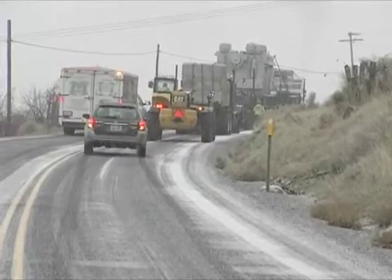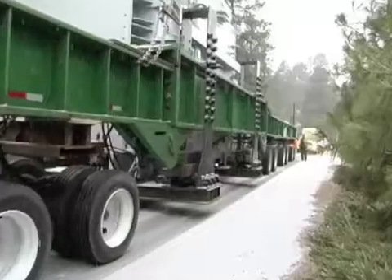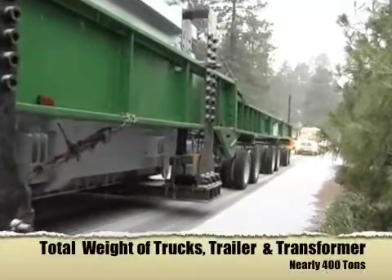We had to raise each unit in elevation over 400 feet to the job site from the rail yard, which was complex in itself with the winding roads and steep grades.